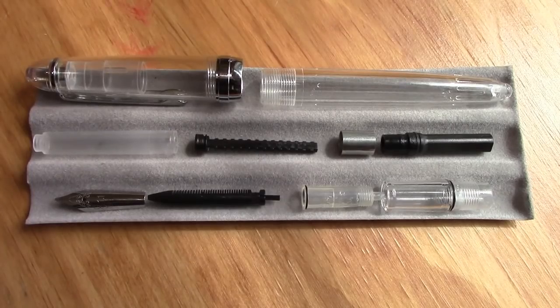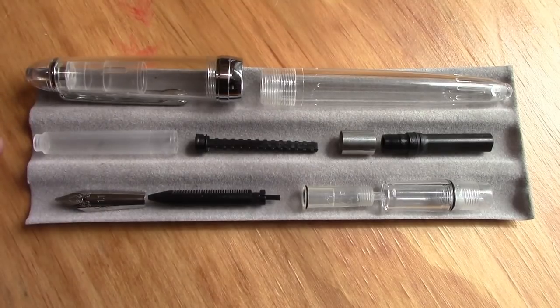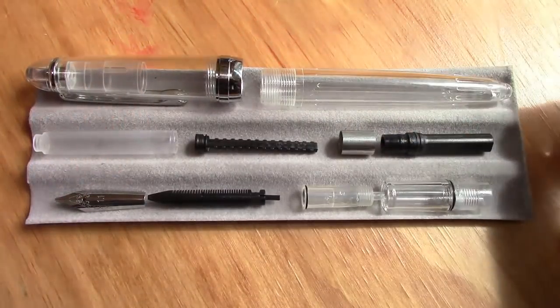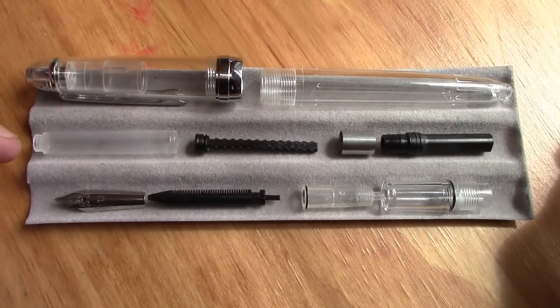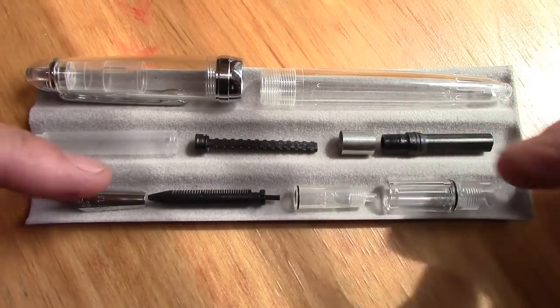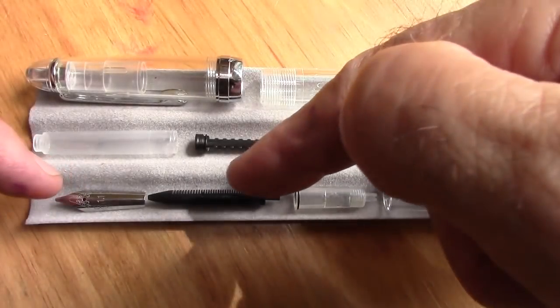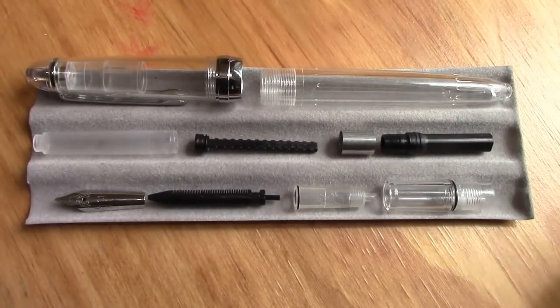Here is the Gothic — I'm going to still call it a 992 pen — disassembled. Some viewers ask how the converter is disassembled. This one just has a ring that pulls off. I use my trusty grippers, my lobster bands, to pull that cap off, and then the whole piston assembly comes apart. Here we have the pieces that go into the section: the nib assembly collar, the feed, and the nib. It's easier to pull out the nib and feed when the collar is inside the section.